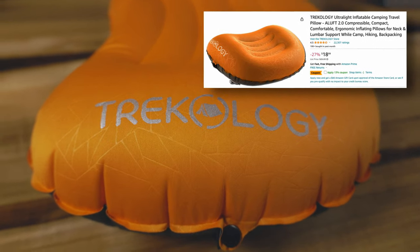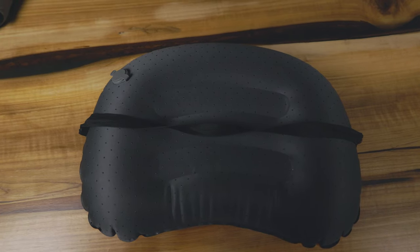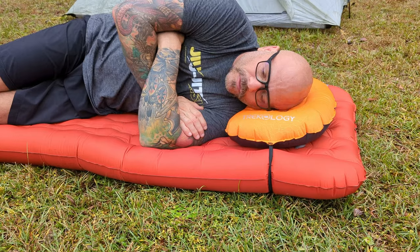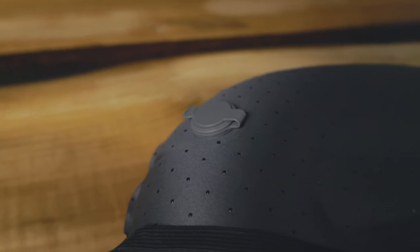The next pillow I got was the Trekology 2.0. You can't beat this pillow as far as deals go — you can buy it on Amazon for as low as $17. It comes with a pad strap so it straps right to your pad while you're sleeping, so you don't have to worry about it moving around. It's slightly curved so if you're a side sleeper, your shoulder can kind of fit in. It has a fantastic height, feels kind of like a pillowcase, and the valve system is very nice for blowing up and keeping it inflated. If you're on a budget, I highly, highly recommend this pillow.